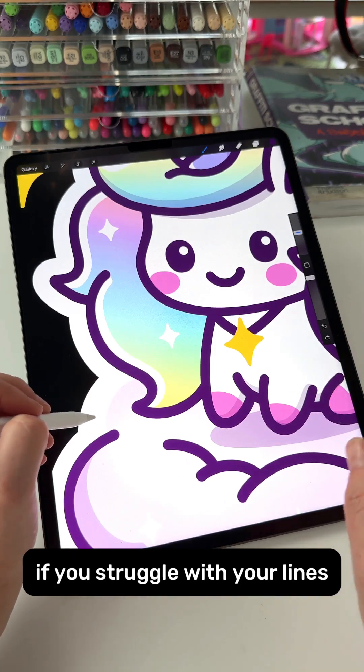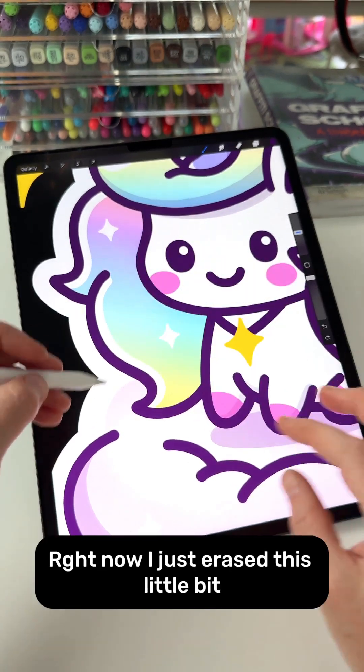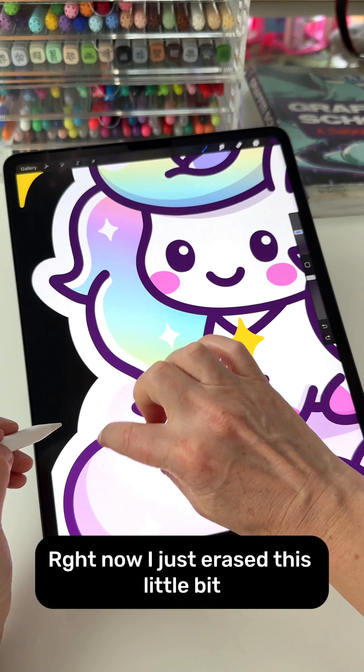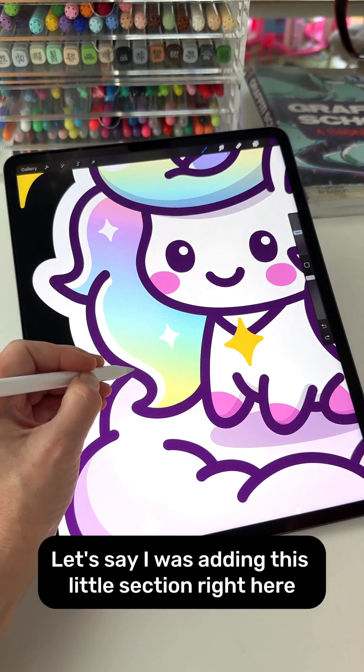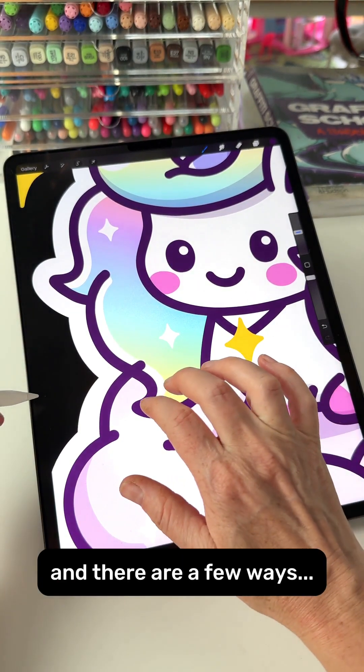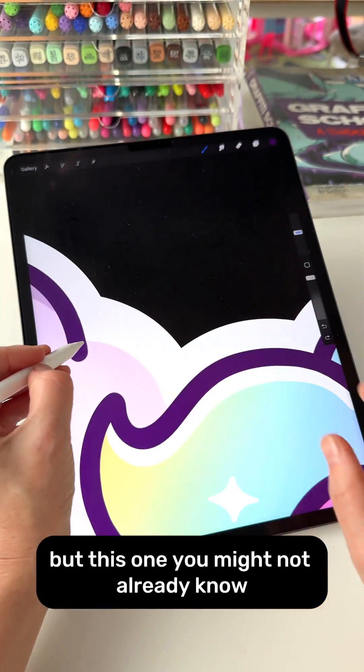If you struggle with your lines being wobbly in Procreate, this is for you. Right now I just erased this little bit so I can show you — let's say I was adding this little section right here — and there are a few things here you might not already know.